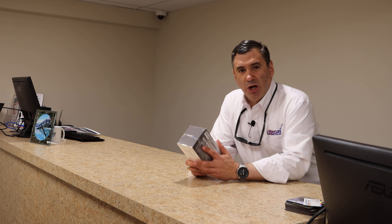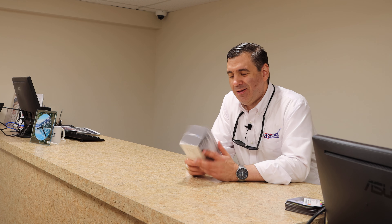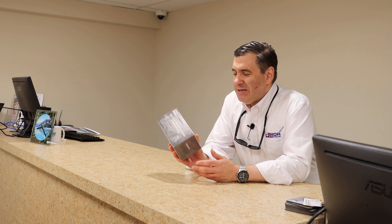Hey everybody, it's John C. Morley from the JMore Unboxing Channel, and I have another beauty today.